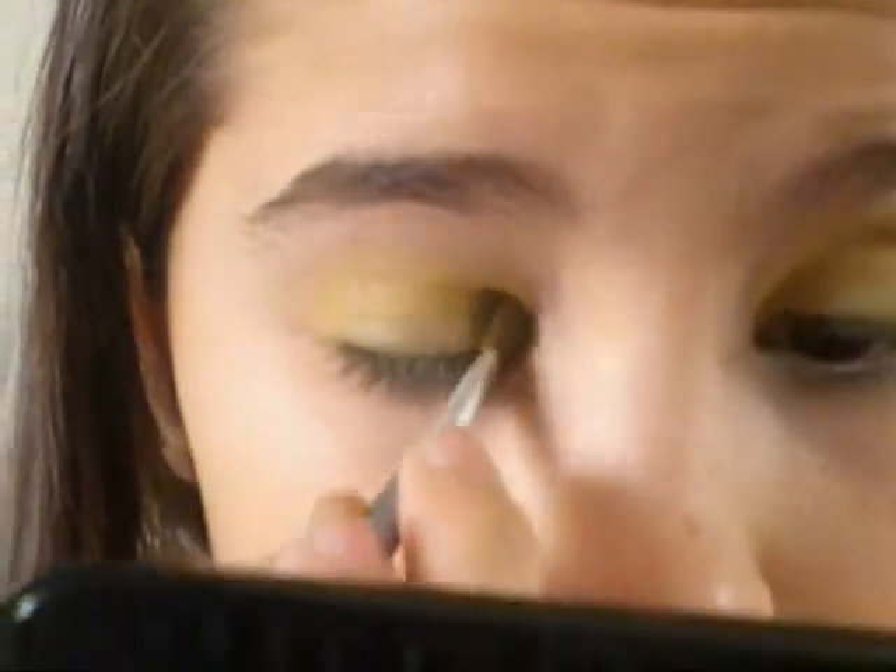Just apply like so. Sorry for my mirror — it's kind of covering my face. Apply directly onto the lids. Don't go any higher because we just want to keep that green on the lids. I apologize again for my mirror being there.